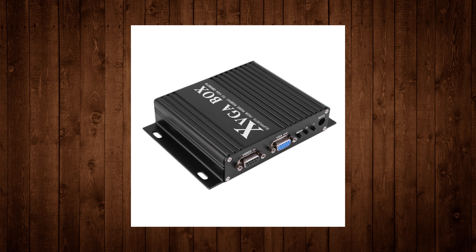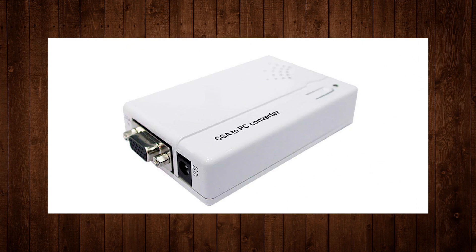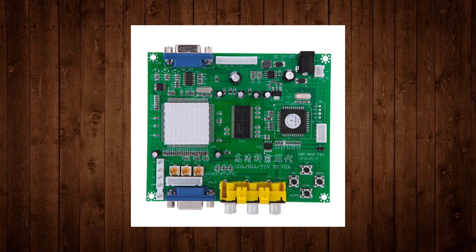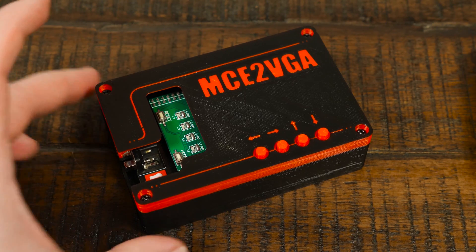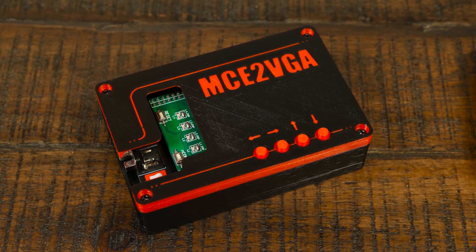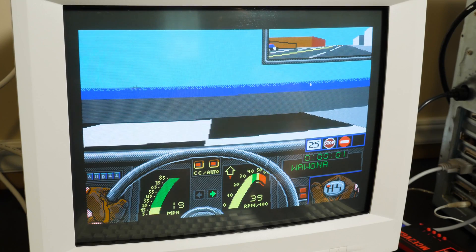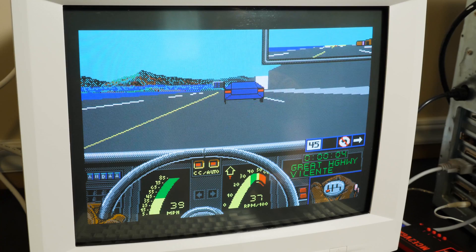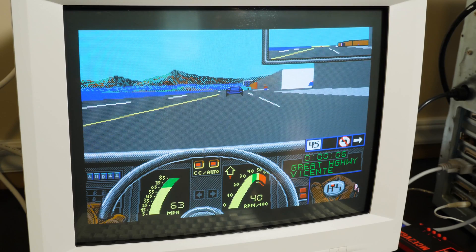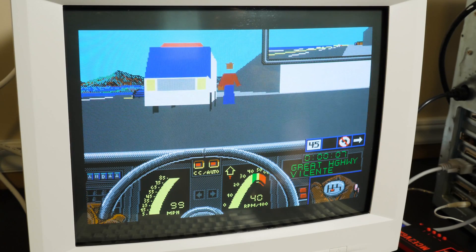I've tried tons of TTL converters over the years, from cheaply made Chinese scaler boxes to the venerable GBS 8200 converter board. I'm not saying there haven't been any solutions — some of those things are how I've captured low-res PC game footage for years. But the MCE2VGA is the first time I've been able to convert RGB video signals from IBM PC compatibles with this clean a signal and with so little fuss.